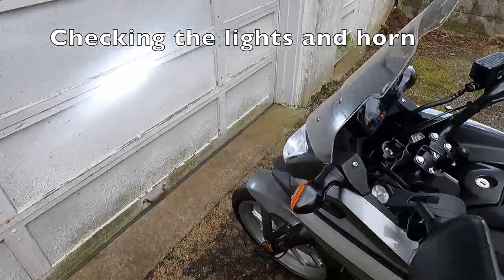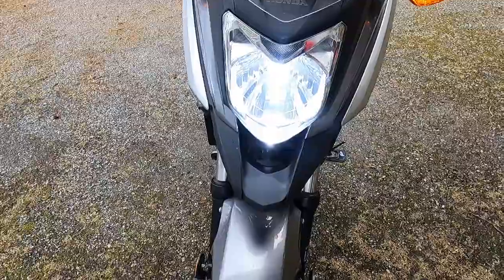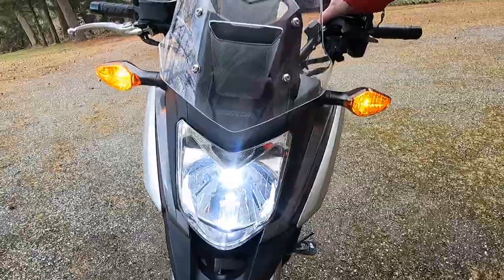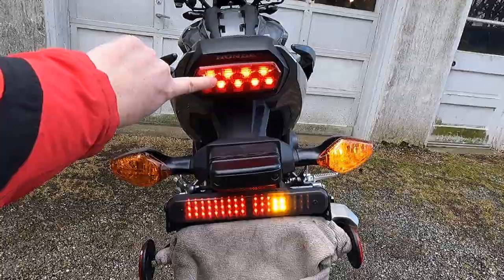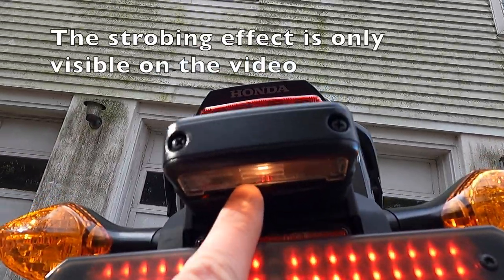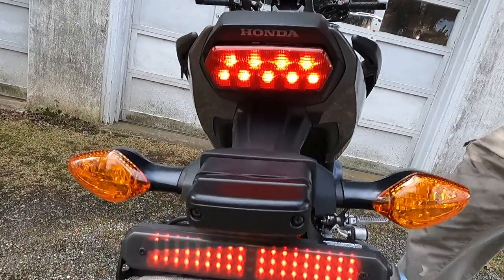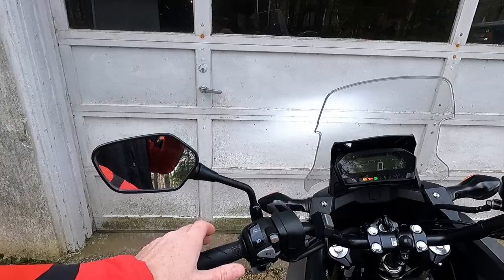The next system to check is the lights. Moving to the front, both running lights are functioning, the high beam works, the low beam works, and the turn signals on both sides work. Stepping around to the back: the rear turn signals work, the running light is on, the left turn signal works, and the license plate light works. Testing the brake lights — the foot brake works, the hand brake works — and the horn works too.